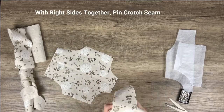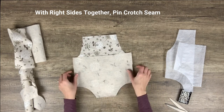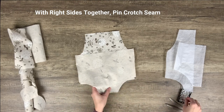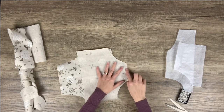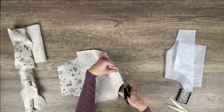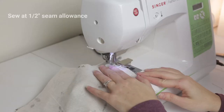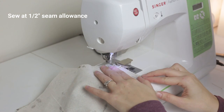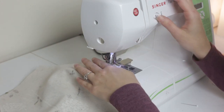Then take the front piece and back piece, place the right sides together, and pin at the crotch. This next step is optional, but since my fabric frays really badly I'm going to use pinking shears to trim the fabric. You can also use an overlock machine if you have one — I do not unfortunately. Then sew the seam with half an inch seam allowance. I'm using a seam guide to help me make sure I have the correct seam width.